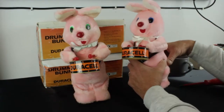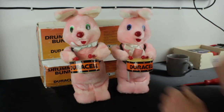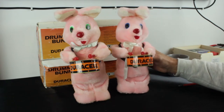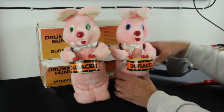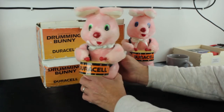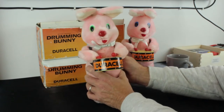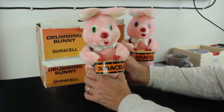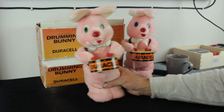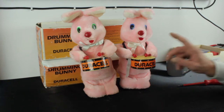The blue-eyed bunny — the battery compartment looks good, so let's give him a try for the first time. The motor is obviously running mechanically but it's not doing anything. Bunny number two — the switch is a little stiff, and when switched over, nothing at all. So green-eyed bunny is completely dead; blue-eyed bunny just makes a bit of a noise. We'll start with blue-eyed bunny.